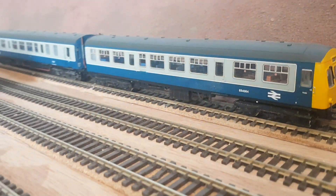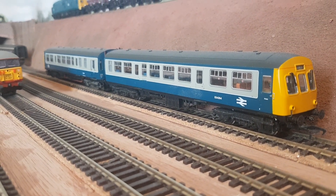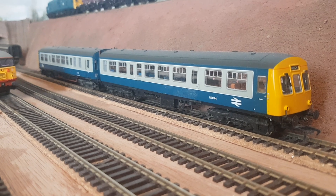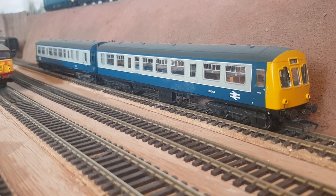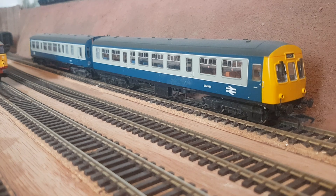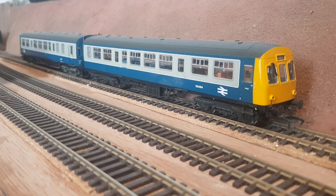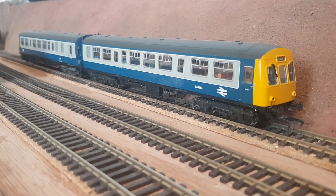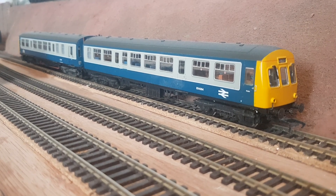Over here we've got the Bachmann DMU. I looked it up on YouTube and really liked the look of it — loads of videos on it. It's got that old bluey-grey BR livery, which is one I saw when I was a kid growing up, so it's got a nice sense of feeling about it. I know Network Southeast was running at the same time you'd still see these, but I'm basing the layout on late 80s, early 90s, like quite a lot of railway layouts are. No problems with that one so far.